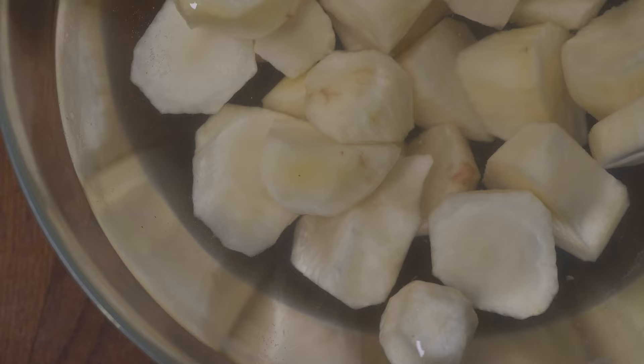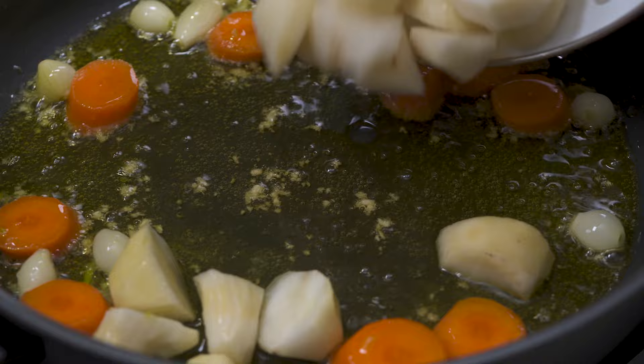Now it's time for Jerusalem artichokes. I've peeled them, chopped them into pieces, and let them sit in lemony water. Jerusalem artichokes are really good for you — they're full of fiber, vitamins, and minerals, so it's great to eat them.